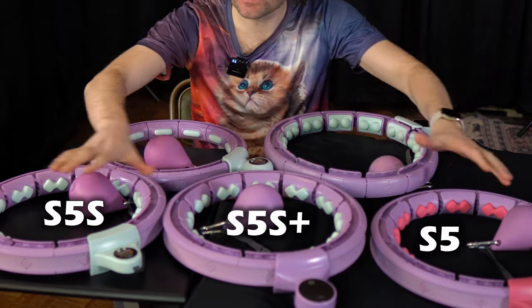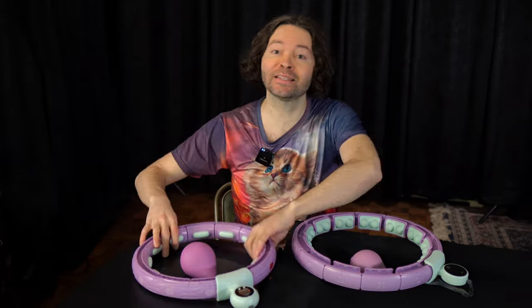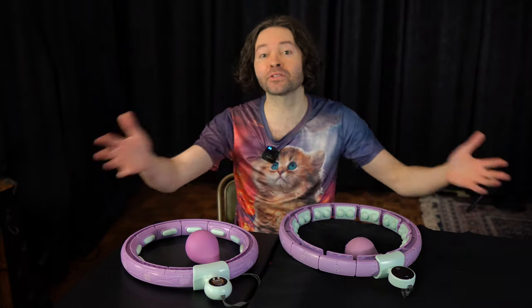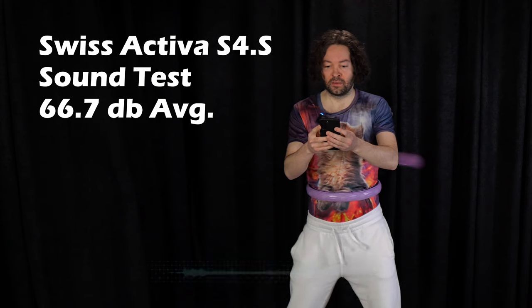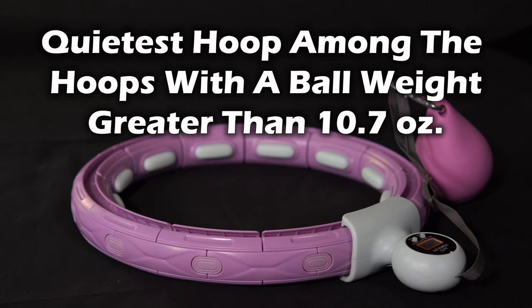Overall, the S5 series — I feel like these three hoops are not bad at all and I feel like they would beat out a lot of the hoops in this review. Now we are moving on to the final two hoops: the Swiss Activa S4S model and the Swiss Activa S6 Plus model. Both have similarities to the S5 but also some differences. Starting with the S4S — this hoop performed well in the sound test, with decibel averages ranging from a low of 66.7 to a high of 70.4. This hoop tested as the quietest hoop among the hoops with a ball weight greater than 10.7 ounces in this review.